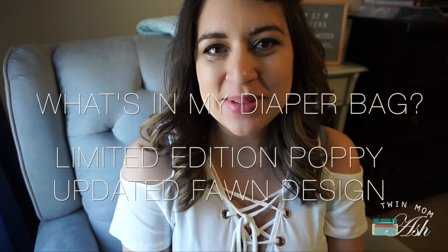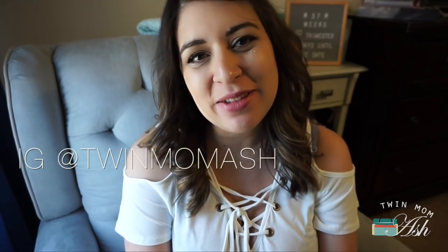Hey everyone and welcome to my channel. My name is Ashley and if you are new here I would love it if you consider subscribing, and if you already have, welcome back. Today I thought I might as well share what I am packing in my diaper bag. I recently got the brand new limited edition poppy color by Fawn Design and I love it so much. I am usually not a red type of girl but I am obsessed with it. So let's just get right to it.